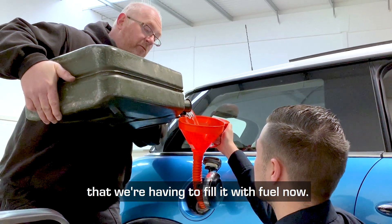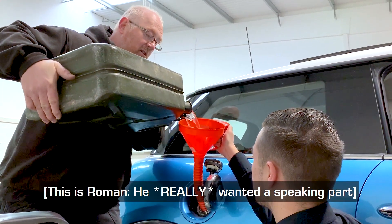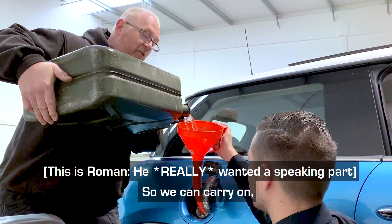We've been driving this car so much that we've had to put a bit of fuel in — now we can carry on.